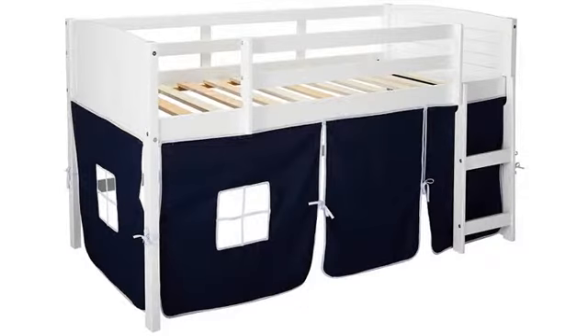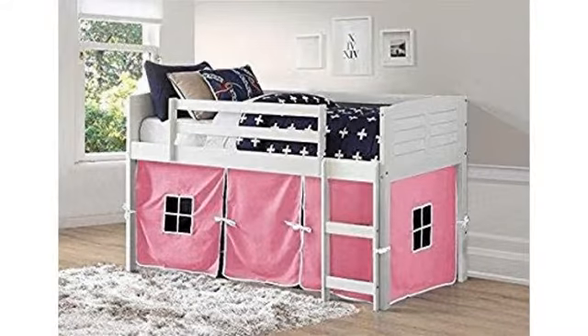Going to be purchasing the grey one for my son very soon. Very sturdy, easily set up, and super adorable. The only negative is the tent doesn't stay up — I ended up stapling it to the bed.